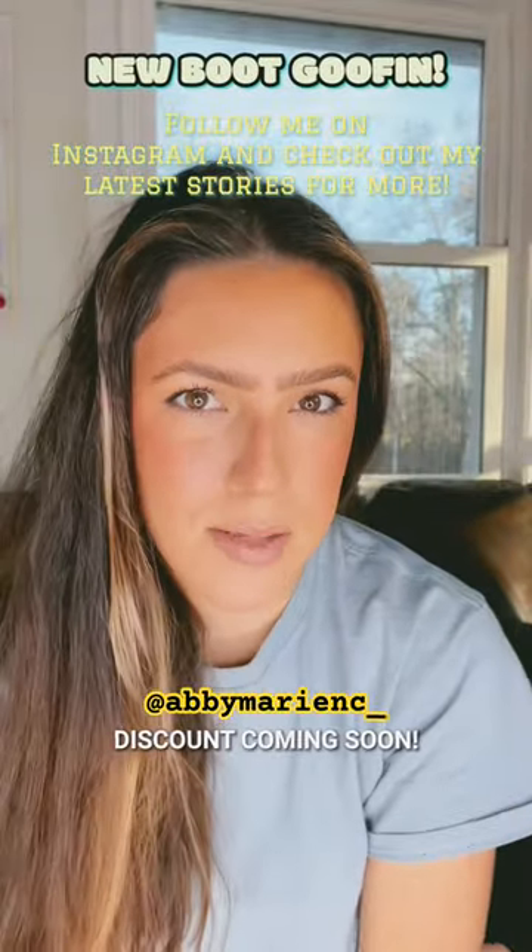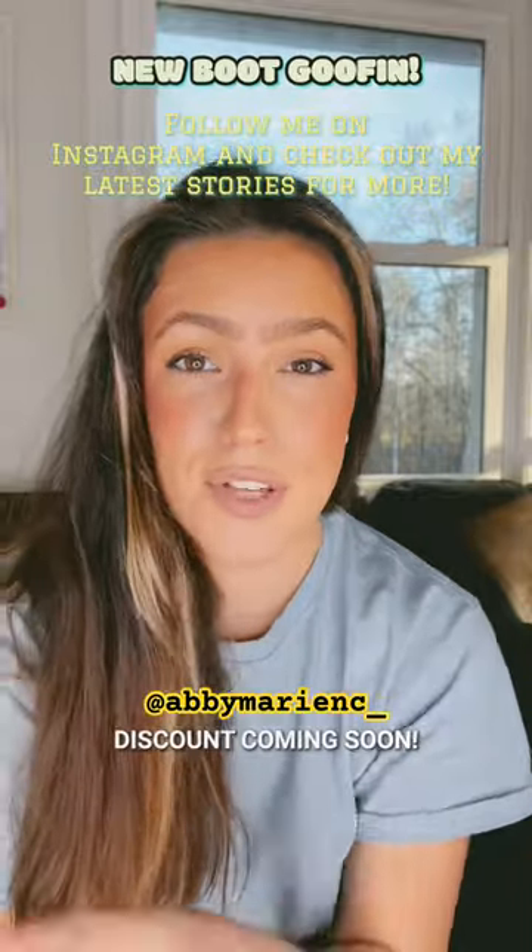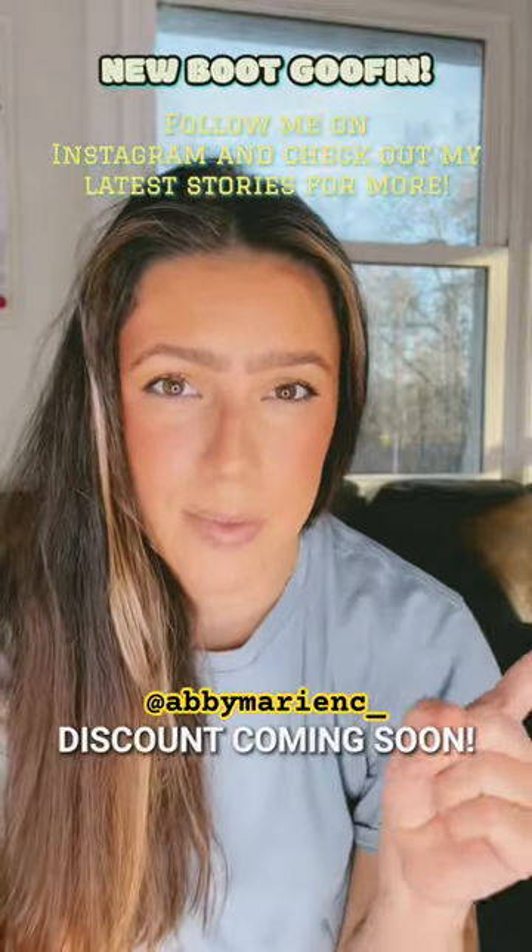What's up YouTube? So I just unboxed some new boots for hunting, gardening, fishing — all the things over on my Instagram page.